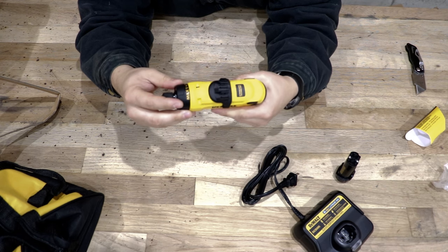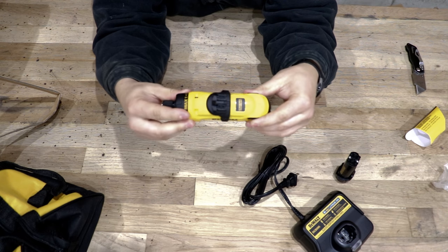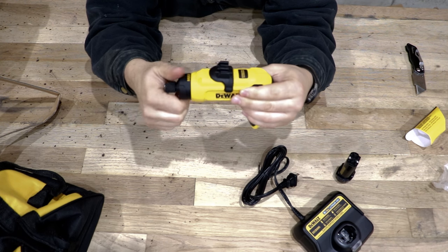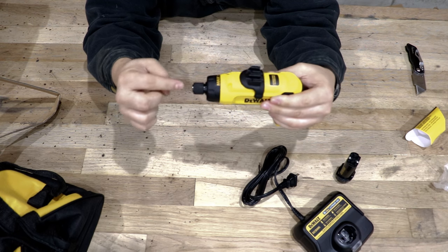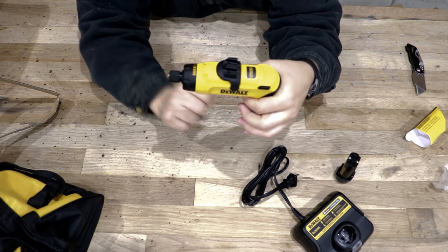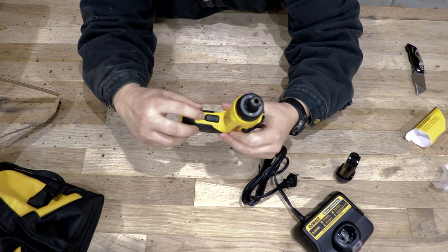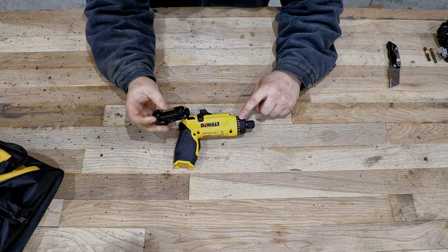The build feels really good — it feels good in the hand. It's got the clutch on the front, going from max all the way down to one. The bit release pulls forward to release the bits, which I like. The trigger engages, and it should be a twist that makes it spin in that direction. It does have a triple lock. I got the battery charged up — I put it on the charger for one hour.